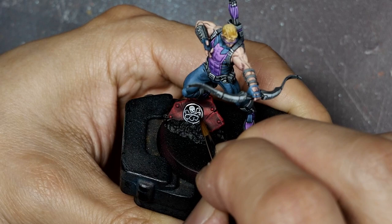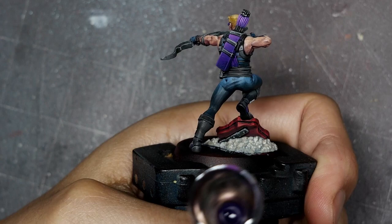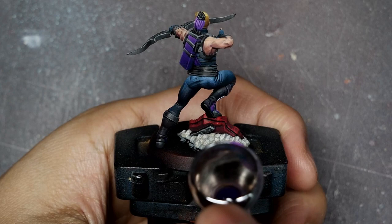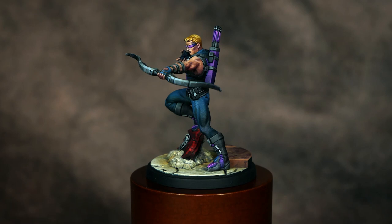Finally I'll finish off the model with a glaze of Druchi Violet using the airbrush. I'm using this pure because with the airbrush it comes on fairly translucent, and I'm using it to target all of the deep shadows and add a bit more cohesive nuance to the entire figure. And that'll complete the Hawkeye. I've got a link to another tutorial on how I painted the base in the description below.